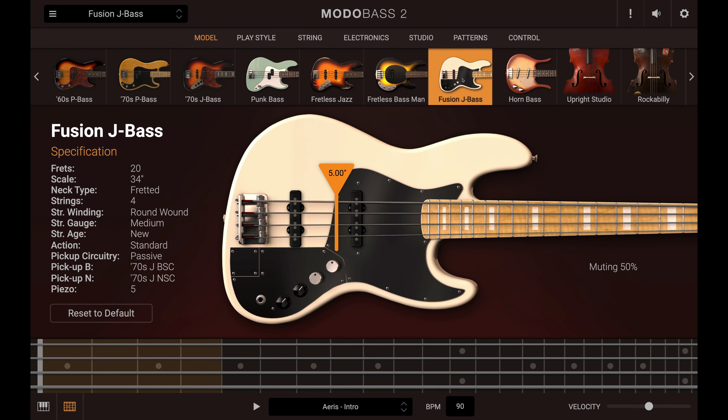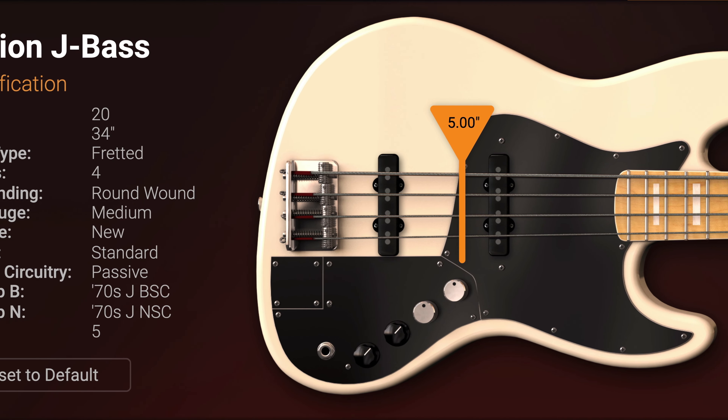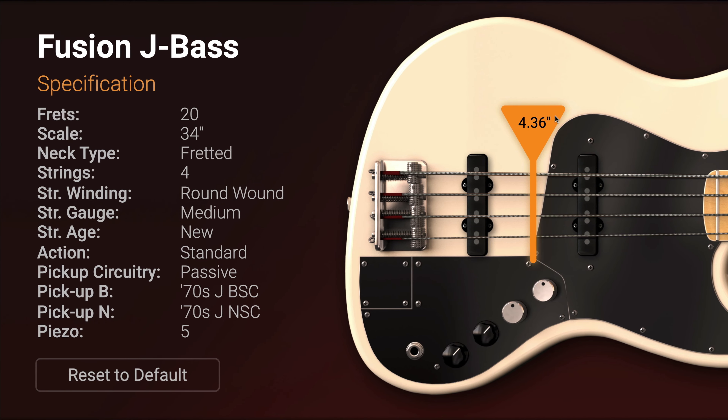Fusion J Bass is based on the Fender Marcus Miller Jazz Bass and is perfect for fusion, jazz, and hard slapping grooves.